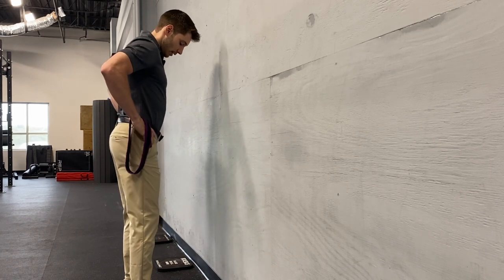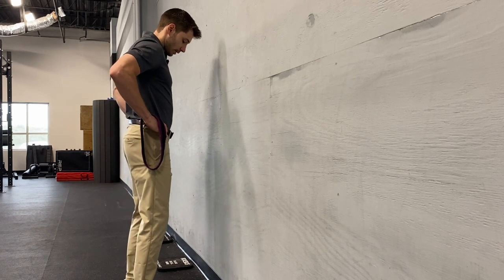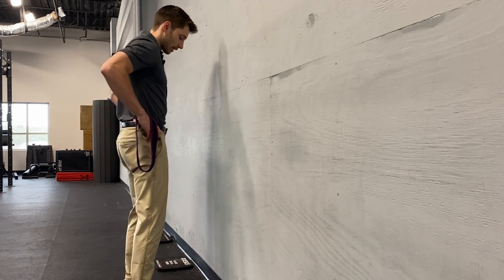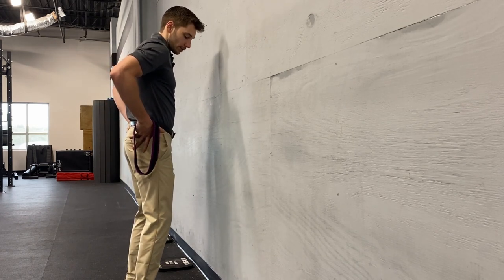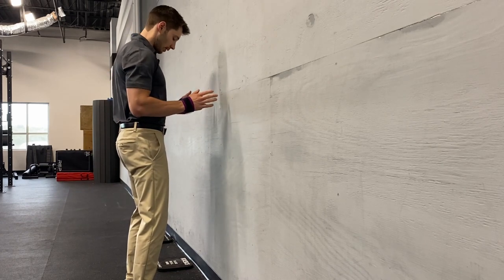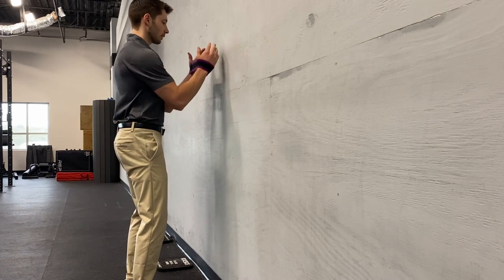So instead of having our belt line pointing downward, I want this belt to start pointing straight at the wall in front of us. What we have to do is bring our pelvis just there, so now we're in that neutral pelvis with knees slightly bent.